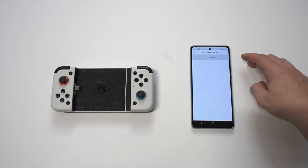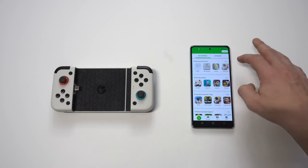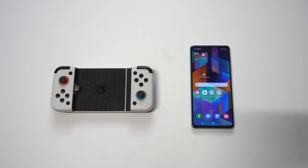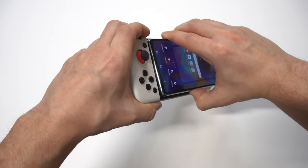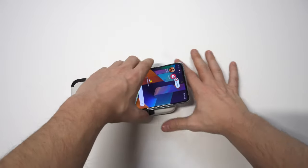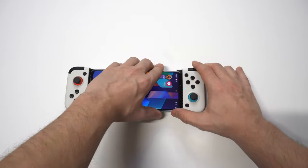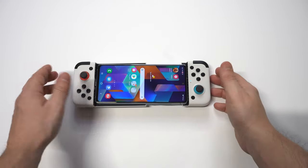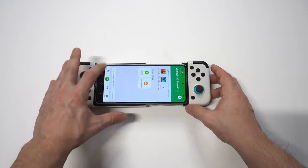You also have to download the GameSir app in order to start playing these games. Once you do that, you can see all of the compatible games — you've got the basics like COD Mobile, PUBG, Fortnite, etc. I wanted to mix things up, so I'm going to play some Into the Dead 2. Once you have it plugged in, you'll see a little controller icon pop up on your phone in the top left-hand corner when you get into a gaming session.